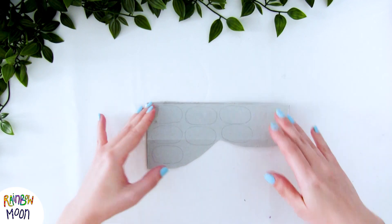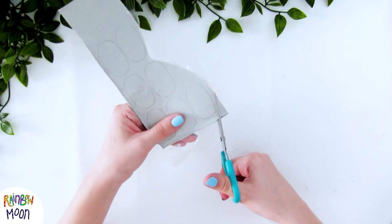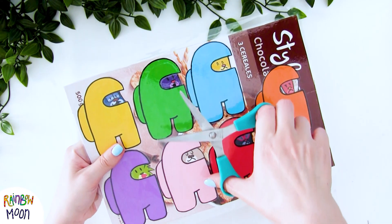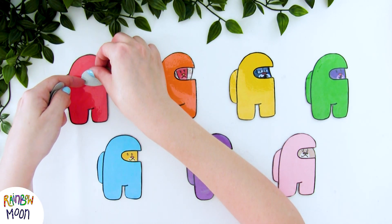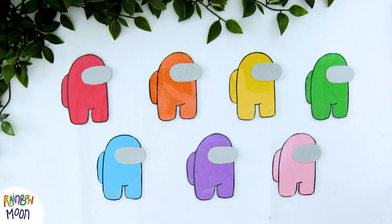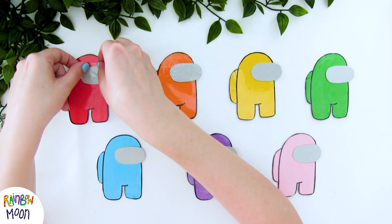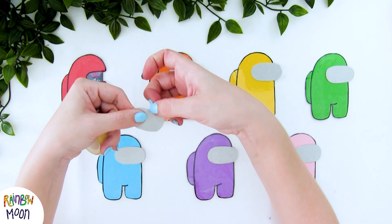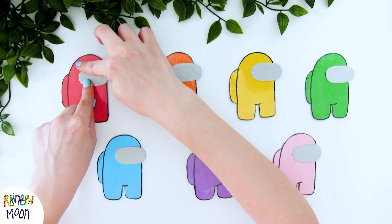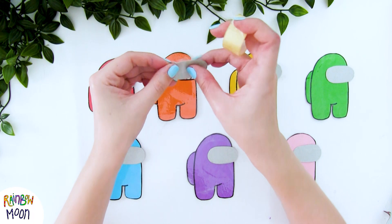And instead of laminating it, I'm putting a piece of thick tape over it so that it will last much longer. We cut it out too. And we have our visors. This is how the laminated characters have turned out. We cut them out, and we're going to put these visors on top of each one. They look very cool, don't they? But to keep them from falling off, we're going to put a little bit of tape on top, only on this part, so that it can go up and down. And we cut off the excess tape. And now we do this with all the characters.